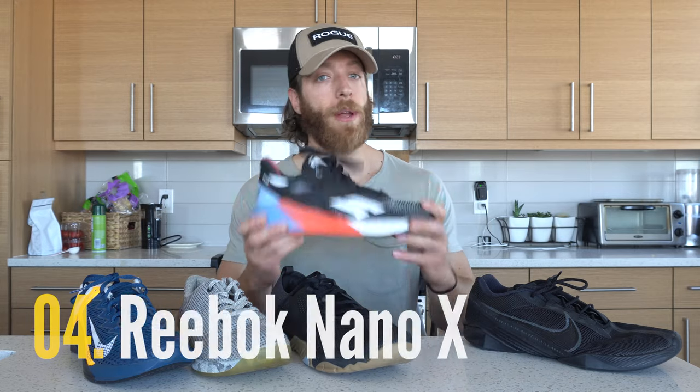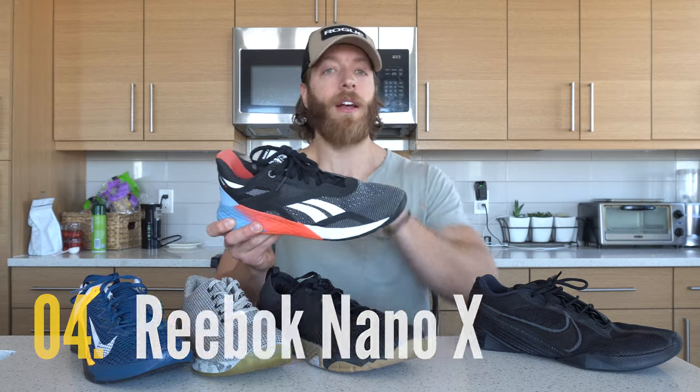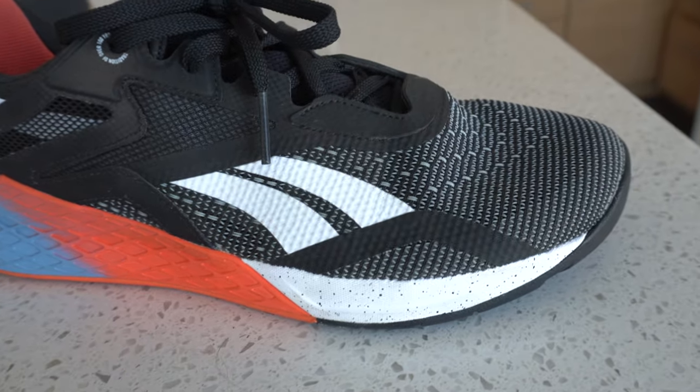The fourth shoe is the Reebok Nano 10. Overall, I think this is a very stable option as well. Do note that there is split material in the forefoot — a more high-density foam in the forefoot versus the heel. But overall, most lifters like the Nano 10 because it is versatile yet very stable under a variety of lifts.